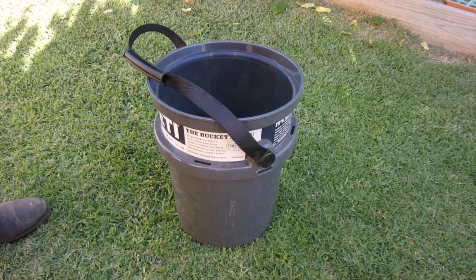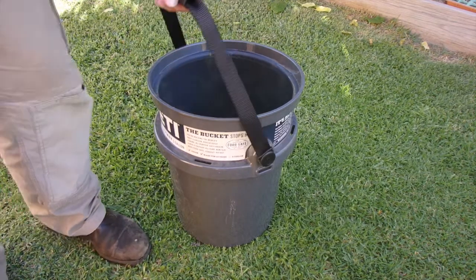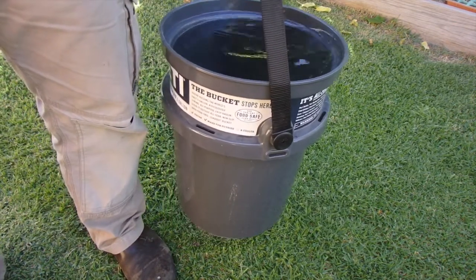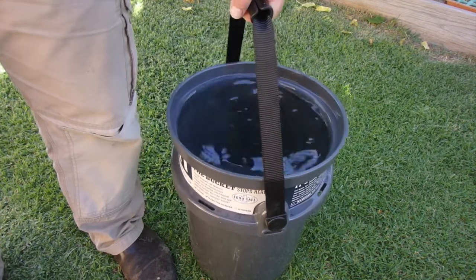We've all had the experience of buckets where the handle pulls off. So I've got it completely full of water — boy, that's heavy. But absolutely no problems lifting that much weight.